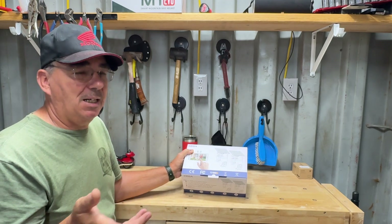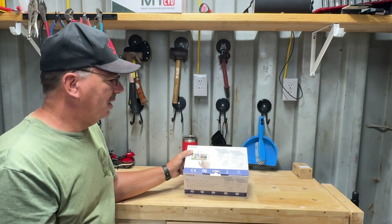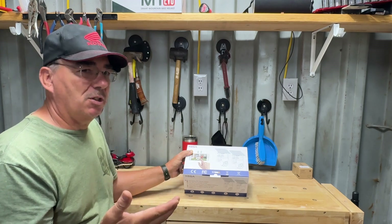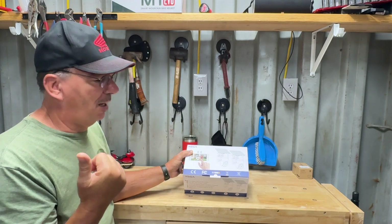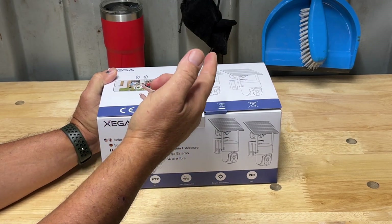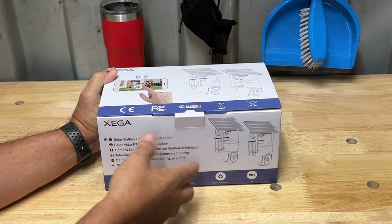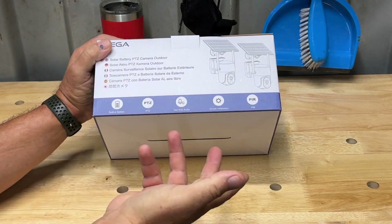I installed it here on this container which is my garage. We're going to take this thing out of the box, show you what all parts come with it, and then I'll show you how I installed the one I have. This is a kit of two — you can actually buy a single from this company, or kits of three or four, however many you want.